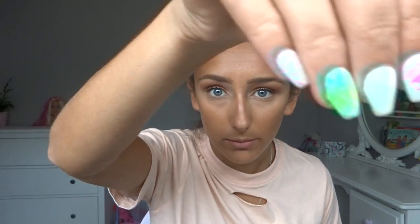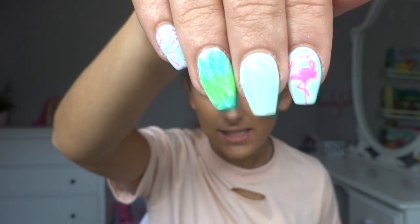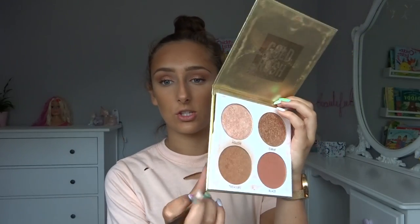To set the cream contour, I'm going to take my Primark Gold Rush Highlighter Palette — I've just got these holiday nails, they've got flamingos, a palm tree, some leaves — and I'm going to take that really nice bronzy shade here and just bronze up my cheekbones.